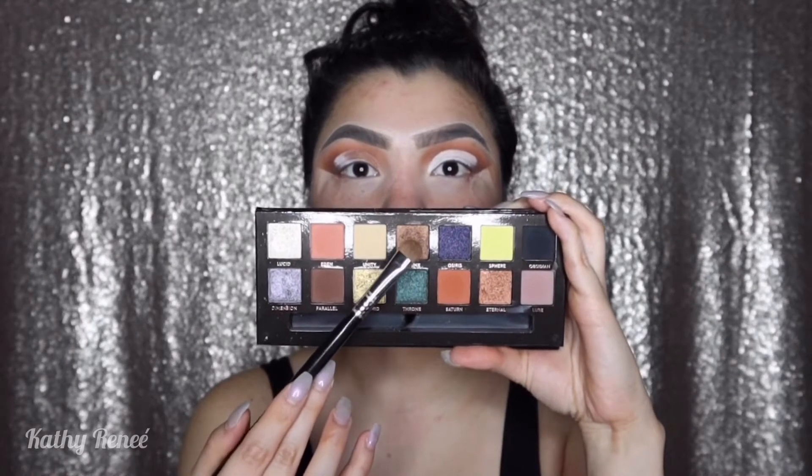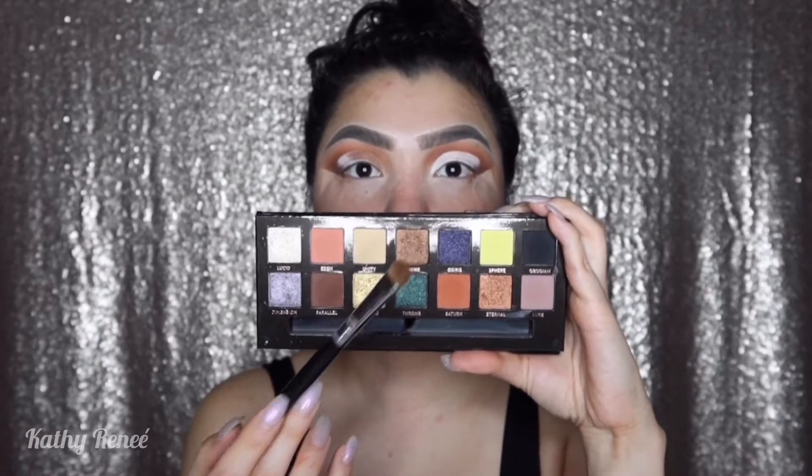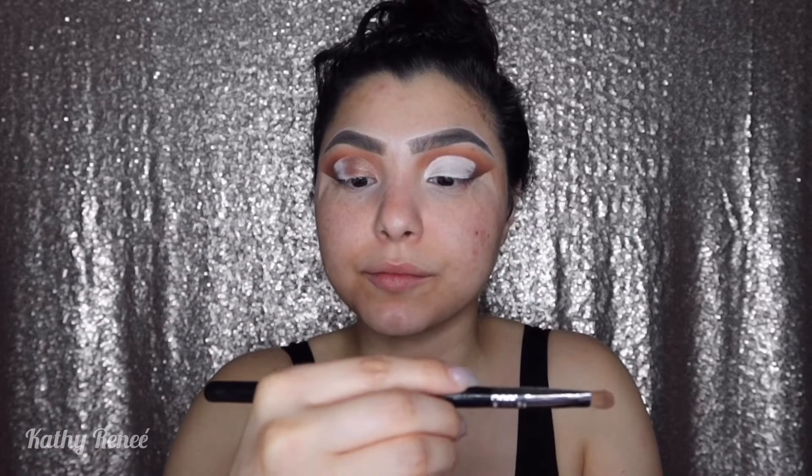The next color we're going in with is Sphinx. Sorry if the palette is all over the place — I'm still figuring out an easy way to display it. The brush I'm using is the Sigma Eye Shading E55 brush; I have a 10% off code site-wide which I'll list down below. While the concealer is still wet, I'm packing on this color. You'll have a little fallout but that's fine — just keep packing it on.